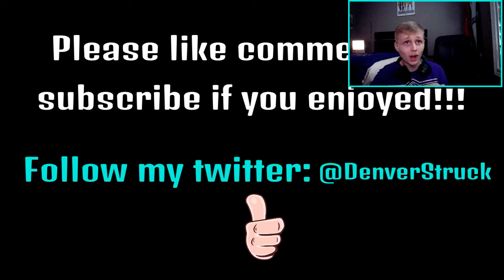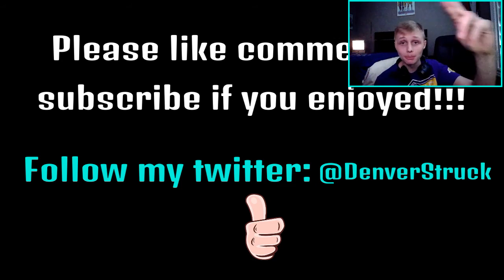If you guys did enjoy, please like, comment, and subscribe for more. It's been your boy Demonstruck — follow me on Twitter. You guys know how that goes. Anyways, if you guys enjoy, please like, comment, and subscribe for more. Peace out.